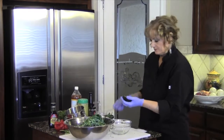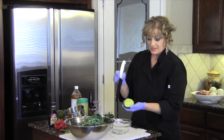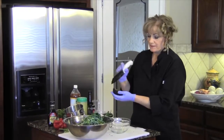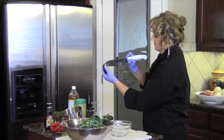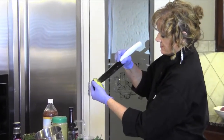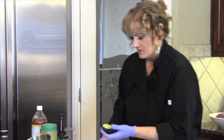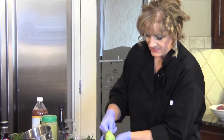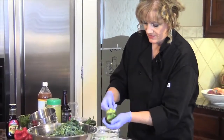You will need a spoon. Because we're going to use this for a dressing, I'm going to do what I call scoring. Be careful with a sharp knife that you don't go through the skin. I cut across it so that when I scoop it out, it's already diced and it's less messy. You end up with all these nice little diced pieces of avocado.